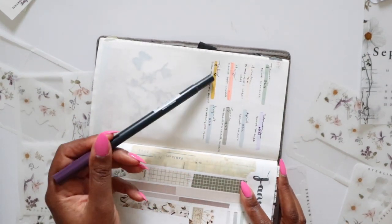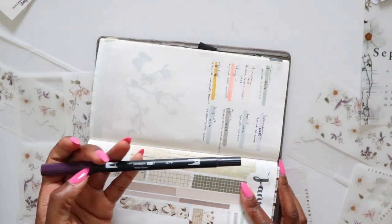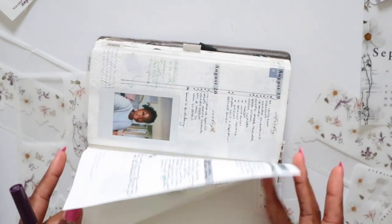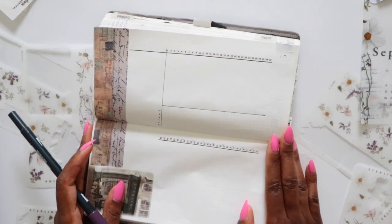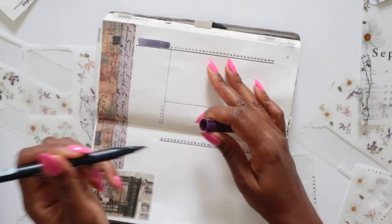I'm thinking I want to use a darker purple as my main color, but I don't want to repeat colors from previous months. I have a reference showing what main color I used each month, and I haven't used Tombow 679 yet — so I'm going to use it for September.